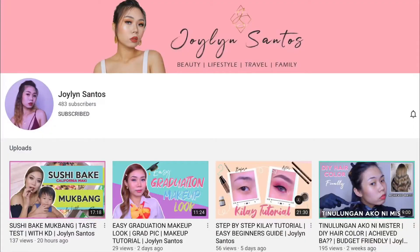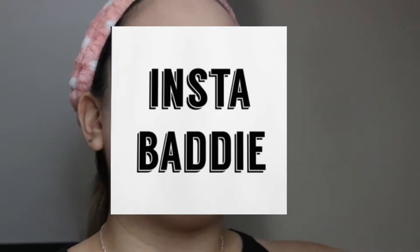Hello everybody, welcome back to my channel. I'm Daphne, and today I'm going to be doing a video in collaboration with Joylene Santos — here is her channel, go follow her. Today we are going to do the Instagram baddie look, so if you want to know how I'm going to do the Instagram baddie look, just keep on watching.